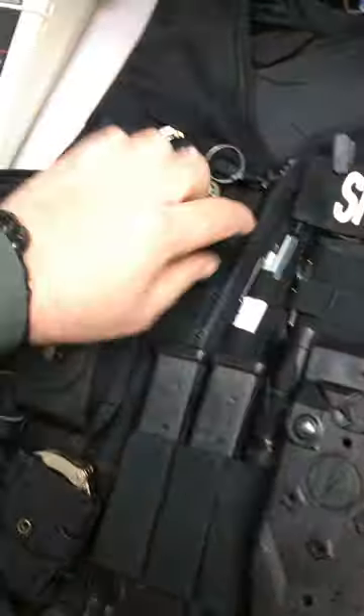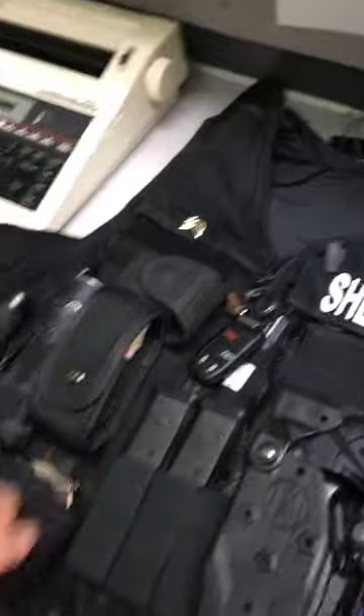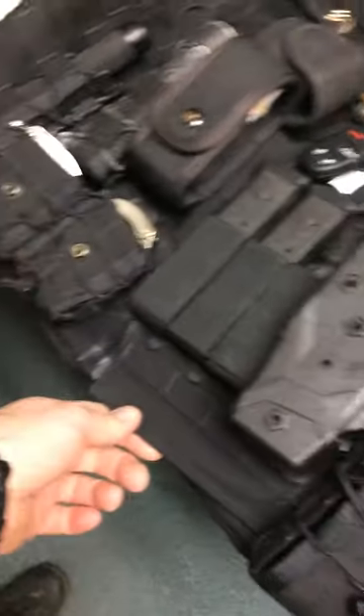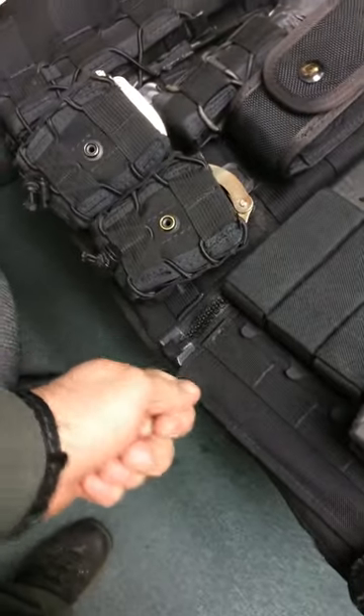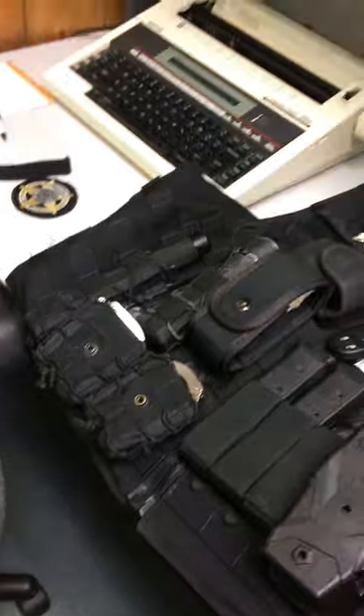When setting this up, I want to keep a row of MOLLE clean on one side of the zipper — that helps to be able to run the zipper up and down. You want to make sure that when you zip this thing you pull it together when you start, otherwise you're going to be stressing that zipper and you can probably pull it out.